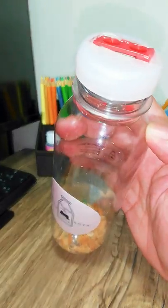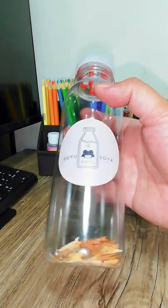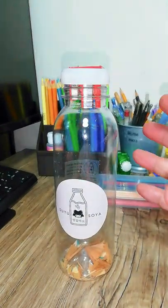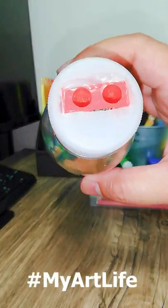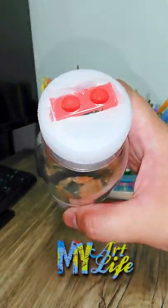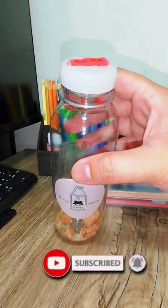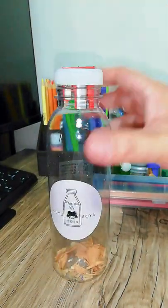And that's it for today's video — thank you so much for joining me today. And if you go and try this project out, please do let me know. Hashtag #myartlife — I want to see what you came up with for your sharpener hack project. So thank you again guys for joining me and I'll see you on our next video. Have a great day everyone, bye!